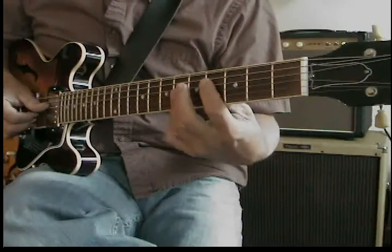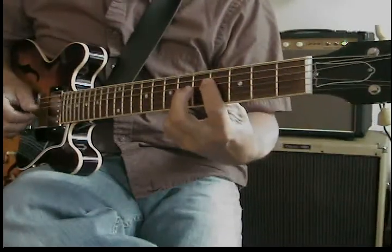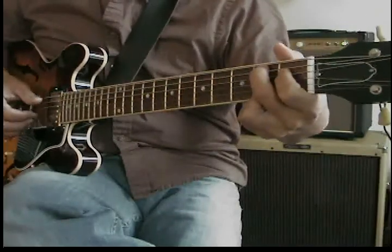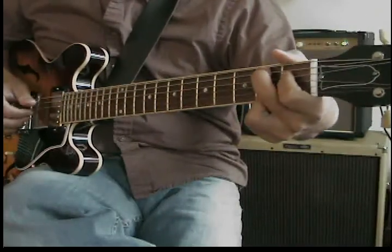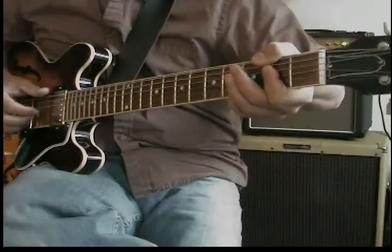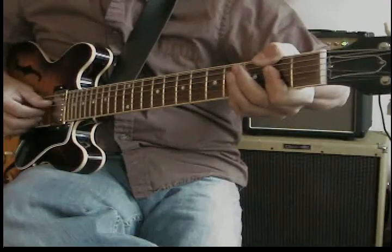When you go to the bridge, you have F major 7 again, to B9 — I like to do it here because I get that root to the 5th. Then I go to F sharp minor 7 using the 9th on top, because it's in the melody, going root to the flat 7 here.